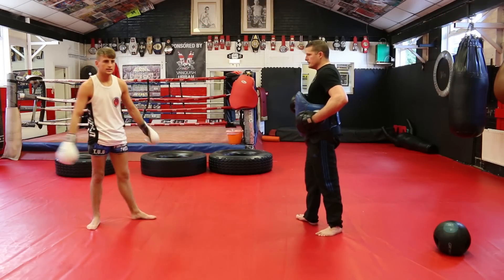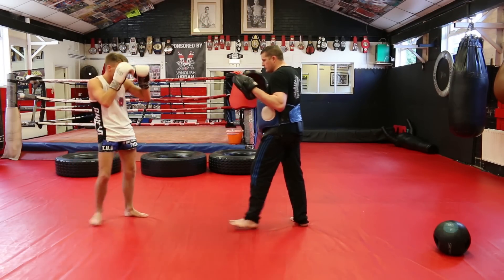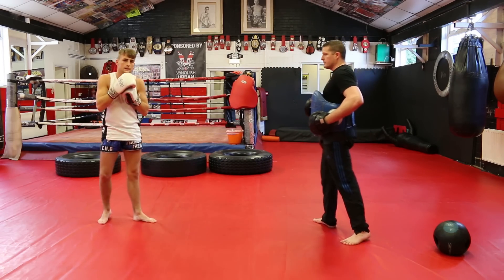Our second move for today is going to be to work against someone who's a good blocker. I step forward, I'm going to block the kick, and it switches to the left push teep kick.